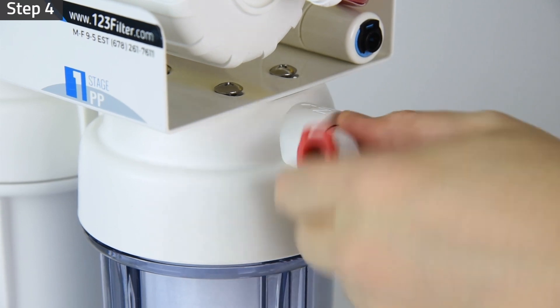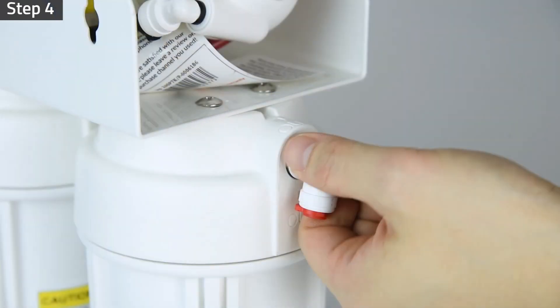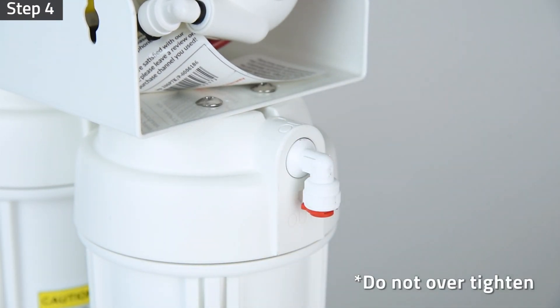Step 4: Install the elbow fitting to the system water inlet port. Install the elbow fitting to the system water outlet port. Do not over-tighten those fittings.